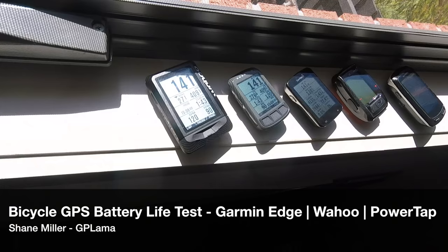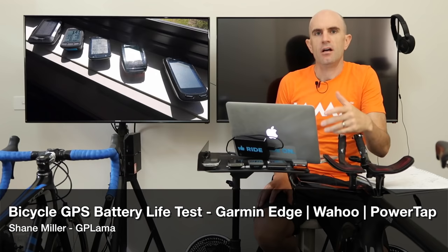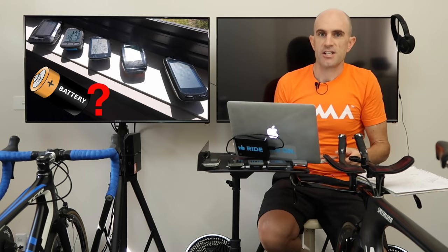Today we look into the battery life of five cycling GPS units. A common question that came up this week after looking at the Elemnt Bolt was how long does the battery actually last? I thought rather than just answer for the Bolt, I'll go through all the GPS units that I have and run some real-world tests. I'll run you through the five units I've got access to and tell you how I tested them.